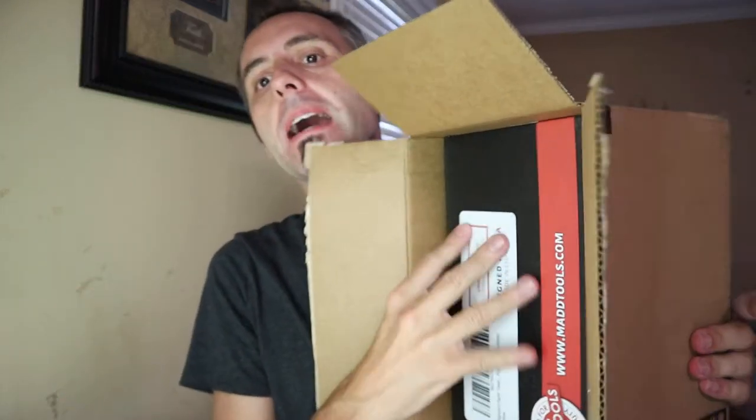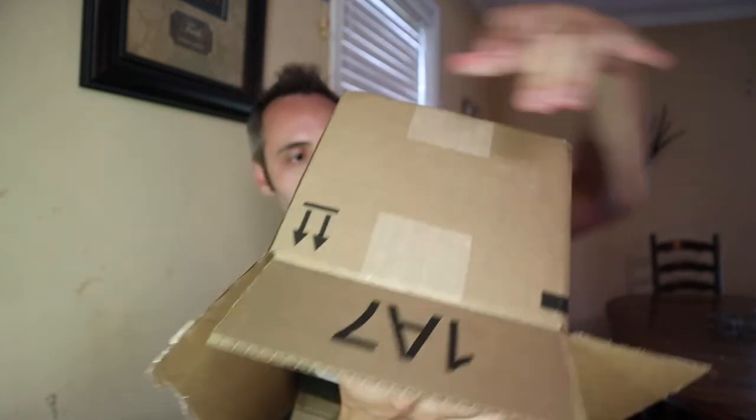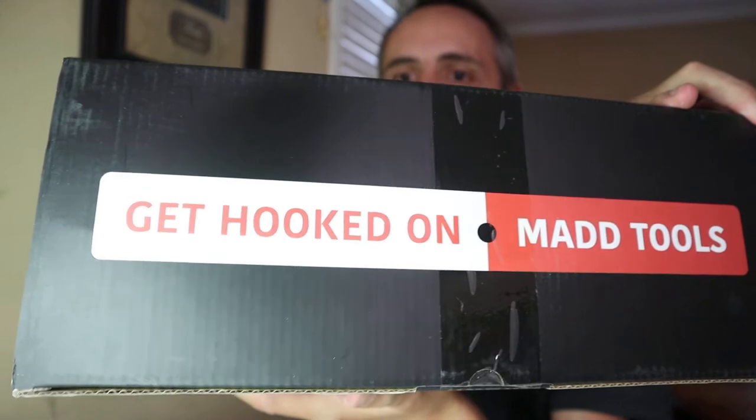Let's see what we got. We got a box in a box. Coming out. There we go. Pegboard paper towel holder. 'Get hooked at Mad Tools' — I like that little slogan there.